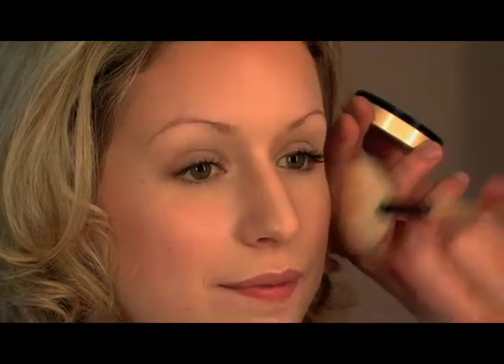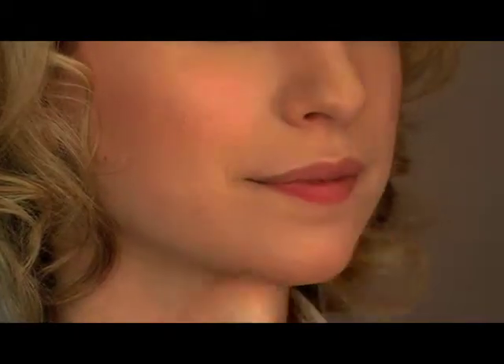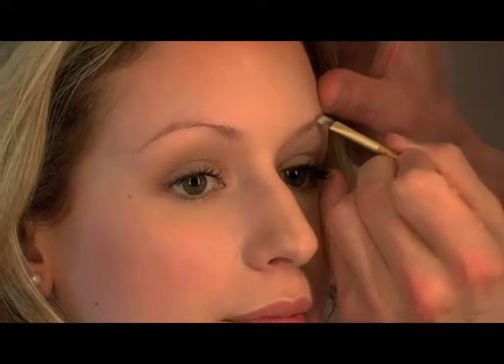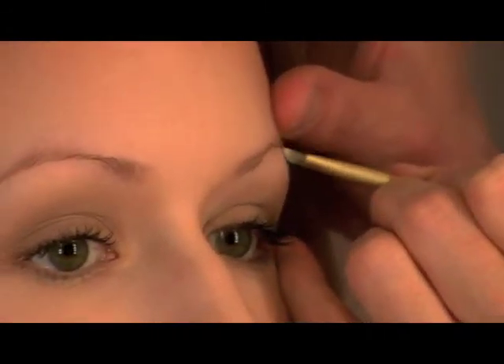Let's replenish some color with Sobron's 3 to fill in the brows — the Biddy Brow Kit in Blonde. We want to make them look denser without necessarily looking darker.